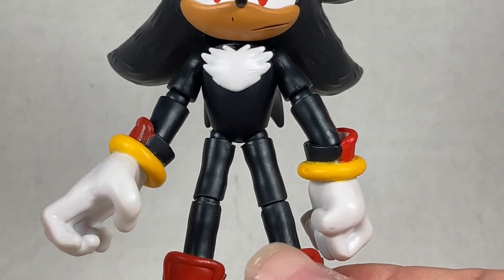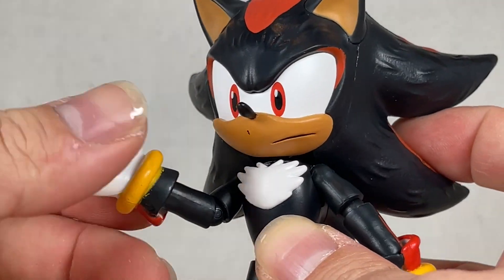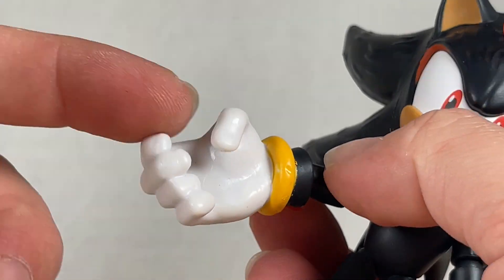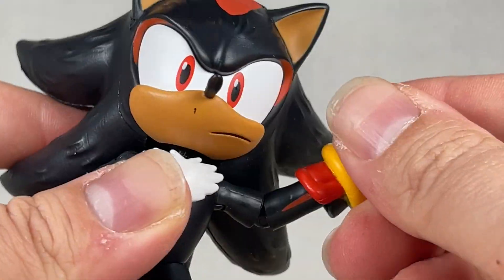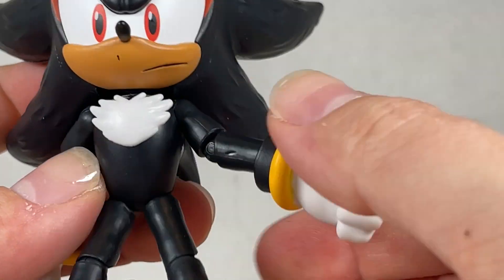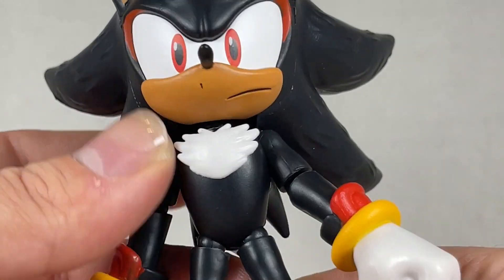There isn't really that much different about Shadow here, but he has nice articulation — some great swivels. He's basically Sonic but better, honestly. He isn't holding anything — maybe a Chaos Emerald would be great, and accessories would be nice for this line too. Up and down at least with this arm. The stripes are nicely painted on the arms, and his gloves are really nicely painted too. The fist here is really wonderful. The body's good too.